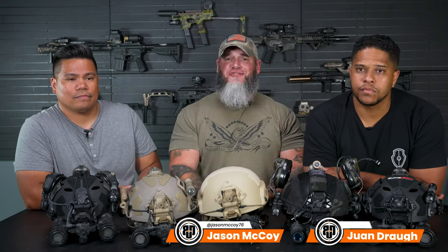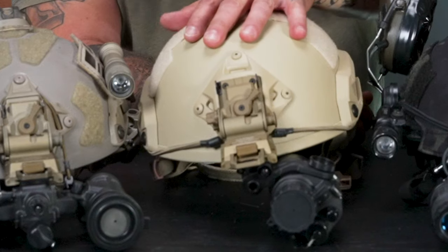Hey guys, Jason McCoy here. I'm here with Juan — Juan Wick from IG — and Craig as well. We're going to talk about some helmet setups for night vision. As everyone can see, there's one helmet that stands out among everyone else that looks bare — that is my Guardian Tactical bump helmet, actually a ballistic helmet. I need to upgrade some stuff and you guys are going to help me out and teach me what I need to put on this helmet.